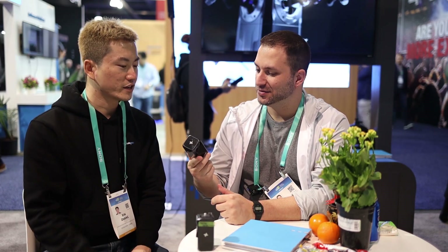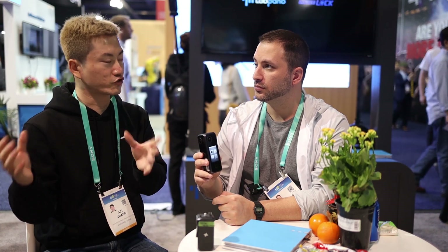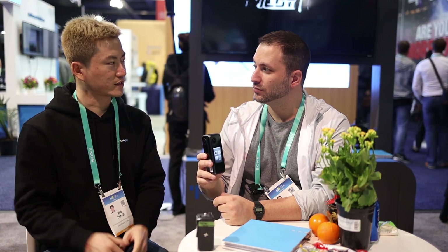The camera is not a consumer-grade product — it's mostly for business applications. For example, real estate, tourism, smart security, remote training, education, inspection on construction sites or in shopping malls, or doing live streaming for various events.